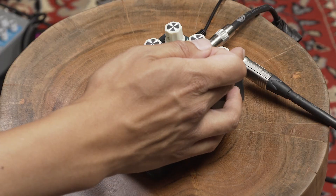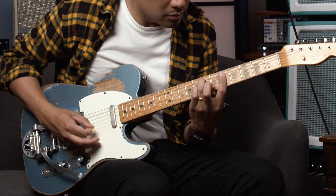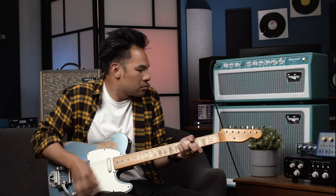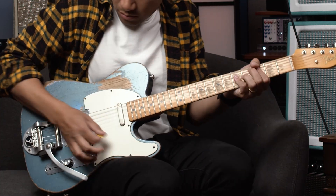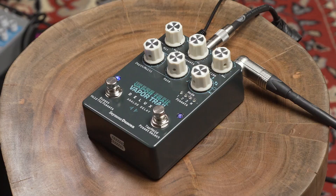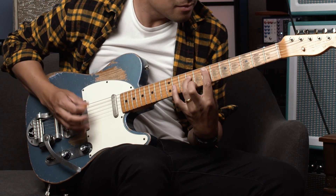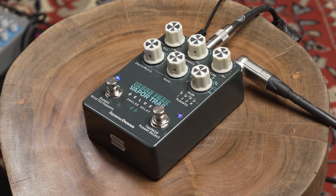If I go really, really low, since the delay time is already really quick to begin with, we start getting some really tight sounds — almost like a double tracker kind of sound. Now let's start adding a little bit of modulation and we get kind of like a chorus sound. Now let's turn up some feedback, turn down even more, and let's get some Flanger-y sounds.